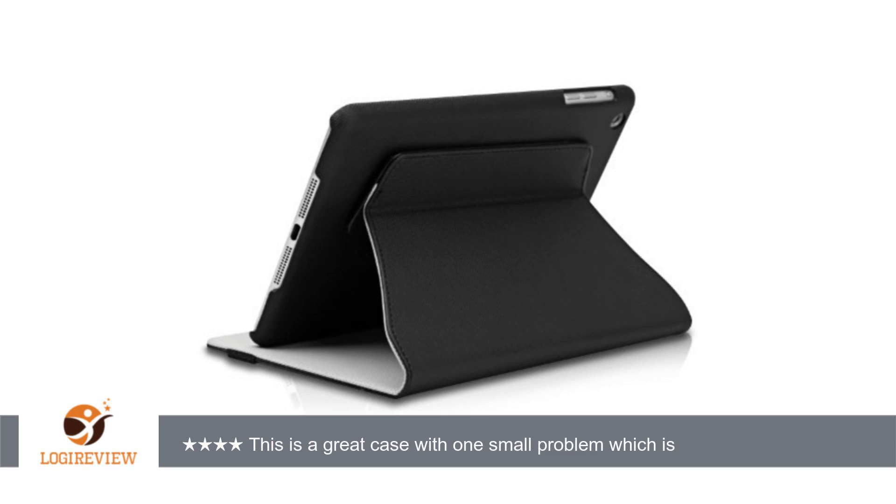A customer wrote: This is a great case with one small problem, which is why I gave it 4 stars rather than 5. Pros: Sturdy, form-fitting case that snaps around your iPad.